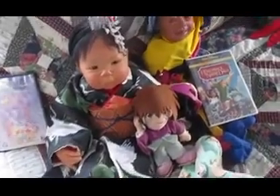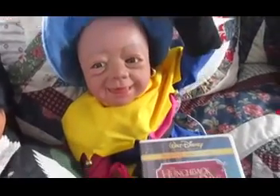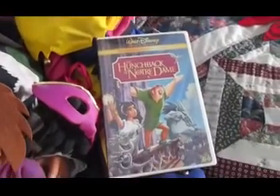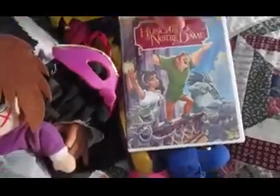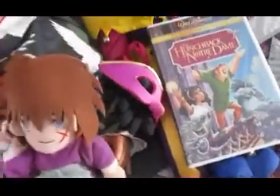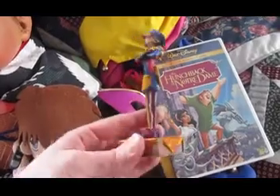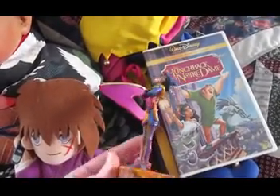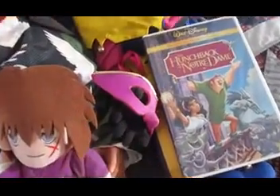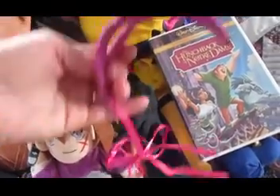And next to her I have Clopin. He's a little lesser known, probably. He is from The Hunchback of Notre Dame, and he is not pictured on a DVD cover. But I have a little figure of Clopin, just so you get an idea of what the character looks like if you're not familiar with the movie. And I made him a mask to go with, but the ribbon broke, so I have to fix that.